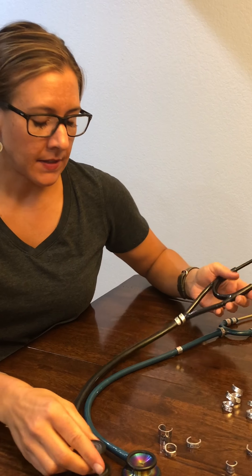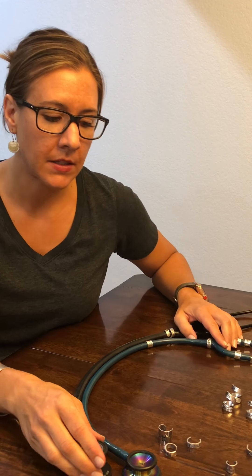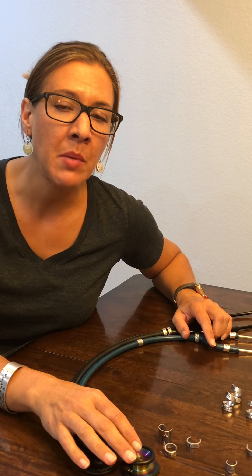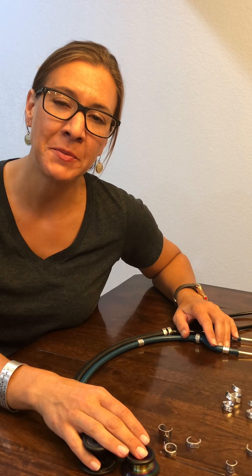So that's how you place Patricia Rae's stethoscope ID rings. I hope that was helpful. If you have any questions please don't hesitate to contact me — send me an email or message me on the video. I'll have my email at the end of the video, and please be sure to check out our shop at Patricia Rae Studio. Thank you so much.